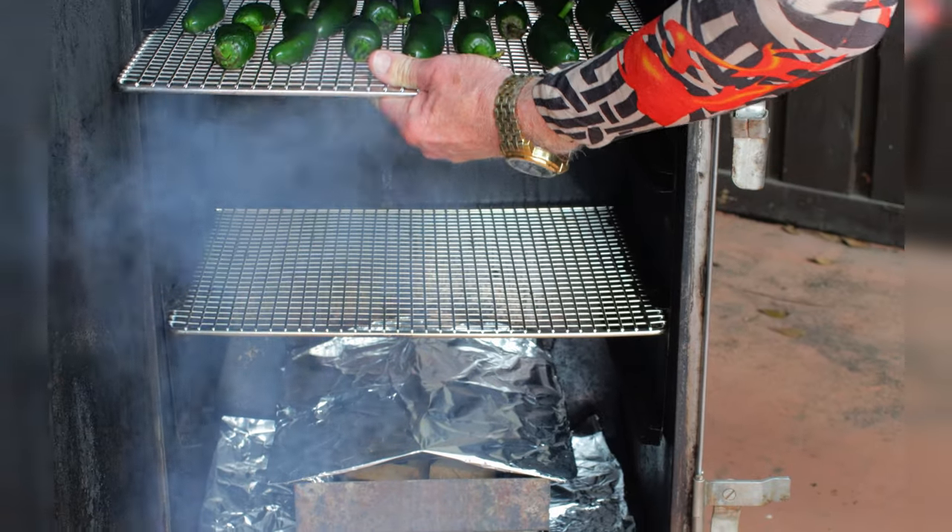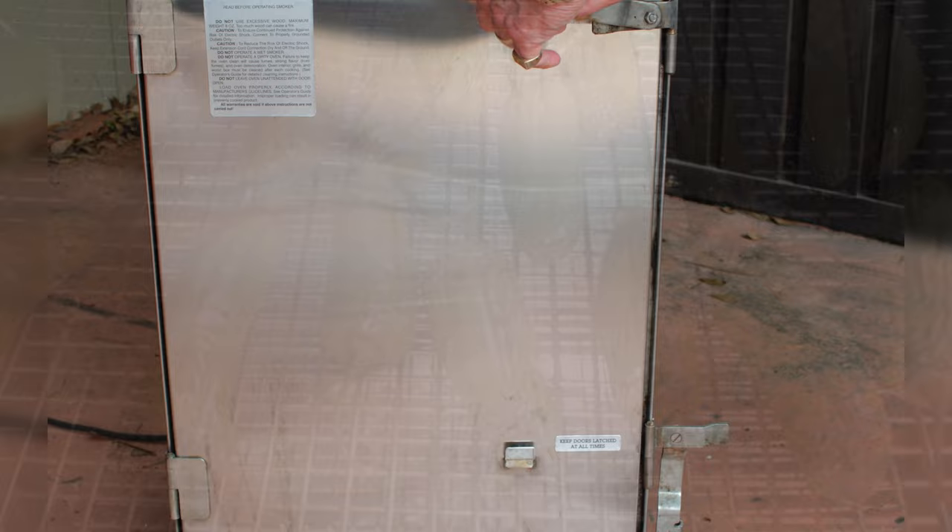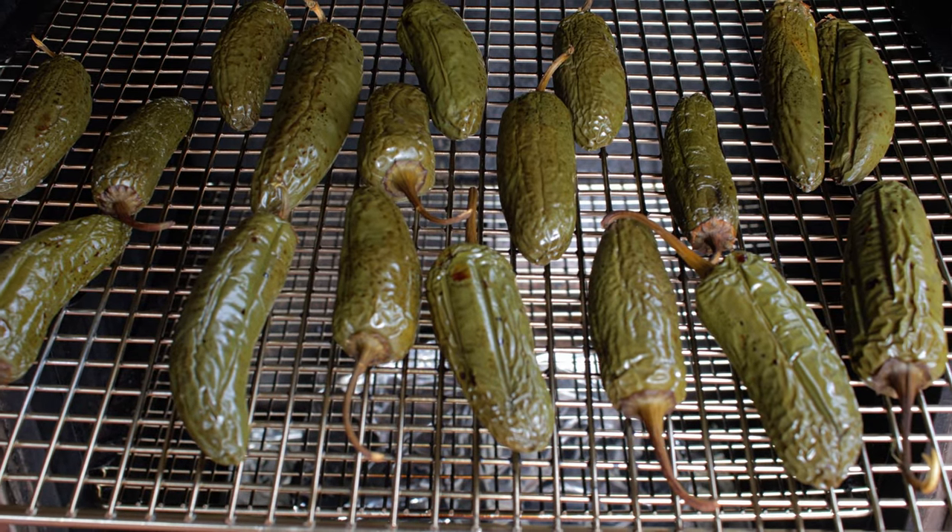I'm going to set the temperature somewhere between 175 and smoke for three to four hours. Okay, this is what they look like after four hours of smoking.